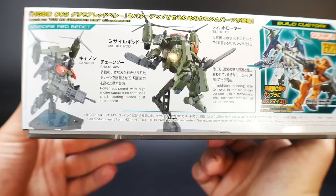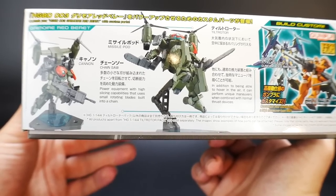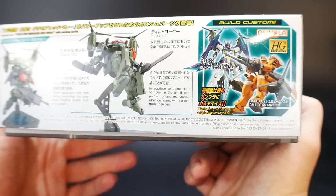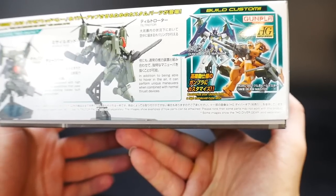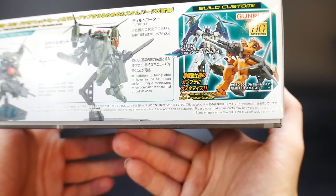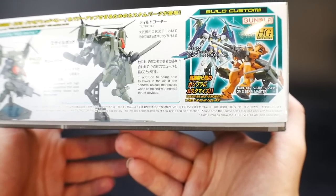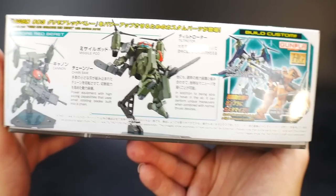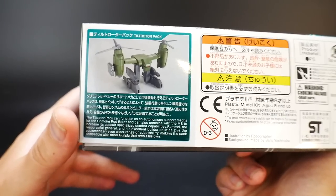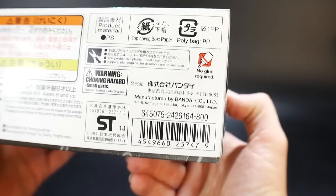The box basically says something about power commitment with high slicing capabilities that uses small rotating blades built into a chain — which is the chainsaw — pretty excited about that. It also has cannons, missile pods, and the tilt rotor itself. In addition to being able to hover in the air, it can perform unique maneuvers when combined with normal thrust devices, which is pretty interesting.